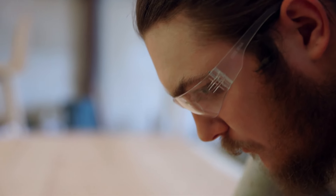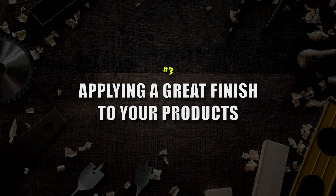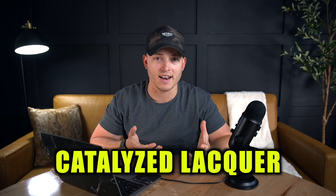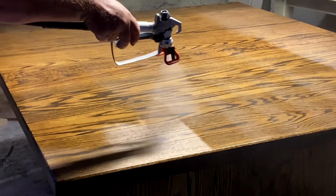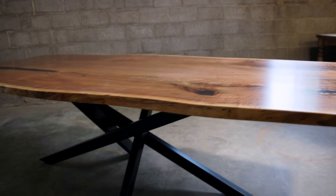Here's number three — the third woodworking skill you really need to understand and develop to become a great woodworker is applying a really great finish to your product. You need to find a good product and then learn the actual application process for applying that high-quality finish. For my business, we tried many different products, but what we always came back to was a catalyzed lacquer finish. It was fast to spray — dry within 30 to 45 minutes to sand down and apply another coat — and it's also a durable finish that lasts a long time.